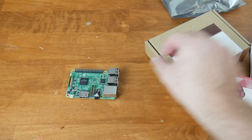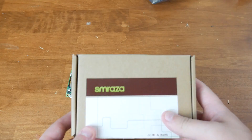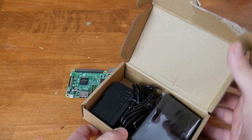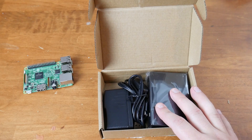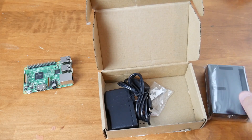Let's put this aside and open the accessory box that brings everything together. I'll put a link in the description. This was about $12 for everything, which isn't bad. It has a casing, which is pretty important — you don't want the circuit board completely exposed. It also has heatsinks, which we'll put on some of the chips.